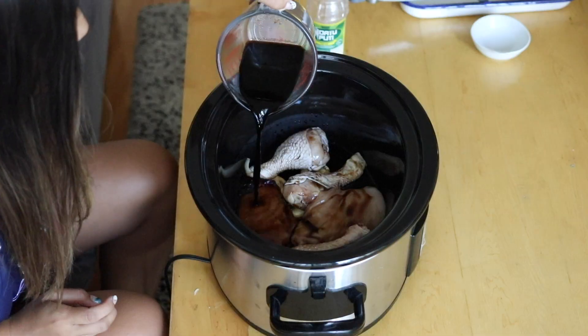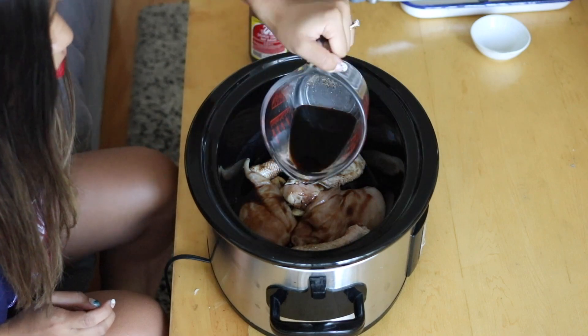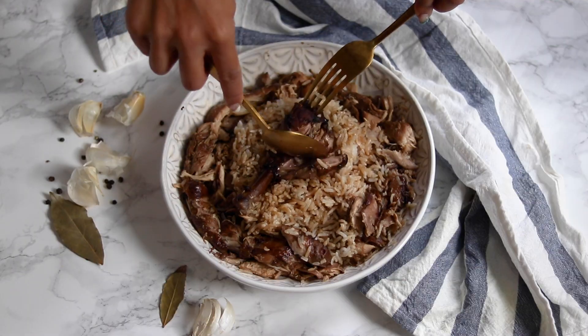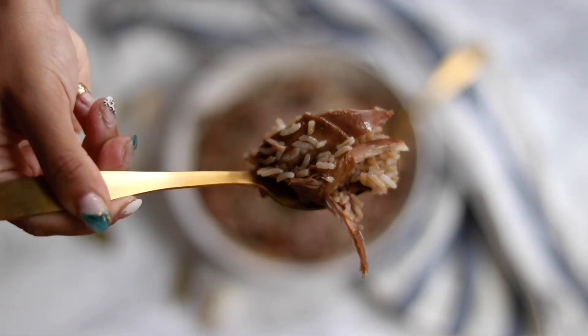This recipe is foolproof. All you have to do is pretty much dump the ingredients into your slow cooker, turn it on, and four hours later your house will be smelling amazing and you'll be feasting on super tender, super delicious chicken adobo.